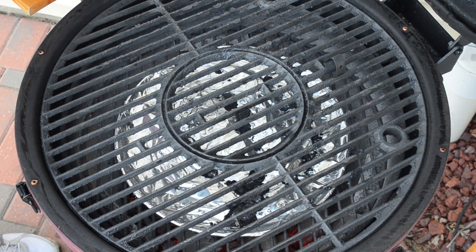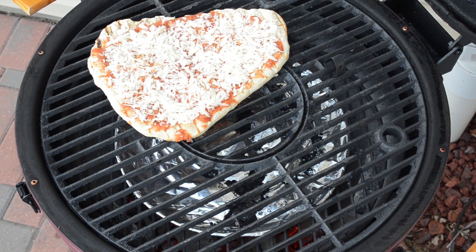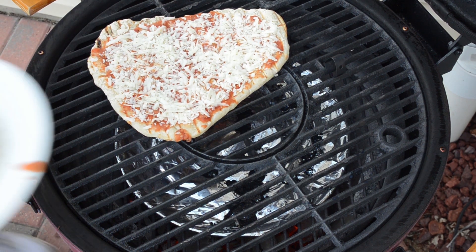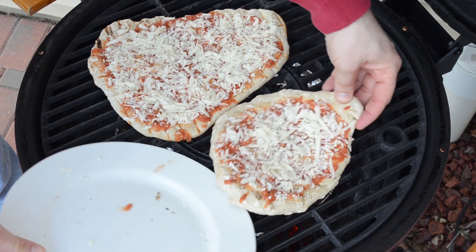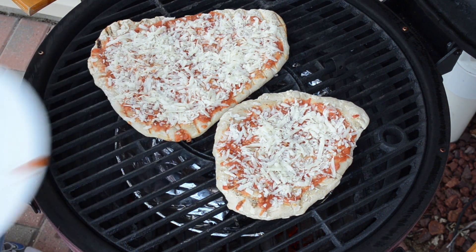Put the pizzas on. Got one there and the thicker one there — same dough, just one thin and one thicker, for the wife and I.